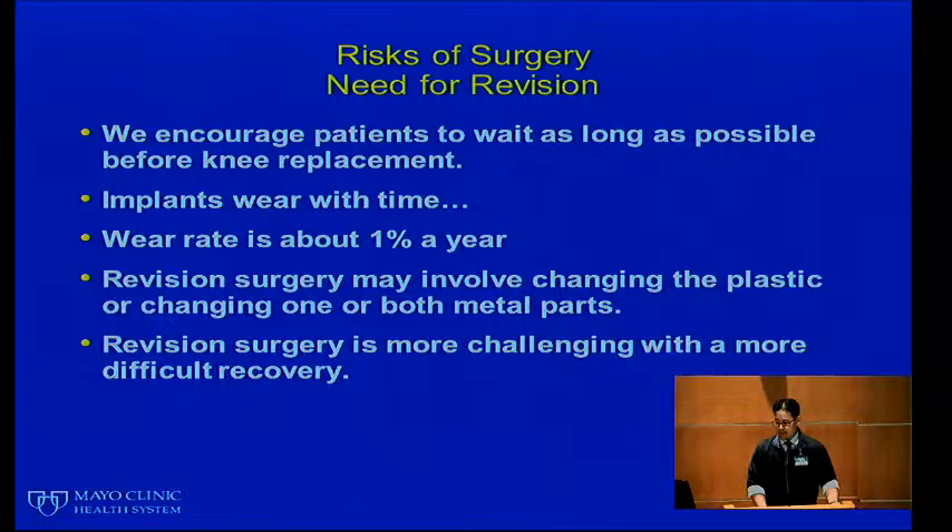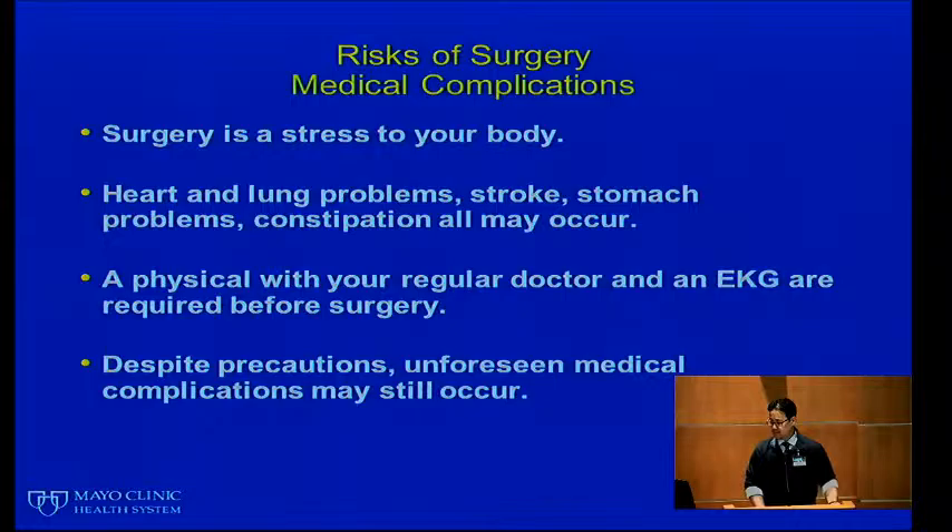We encourage patients to wait as long as possible before getting their knees replaced because implants do wear with time. This wear rate is generally about 1% per year; however, the younger and more active you are, the faster you may wear it out. Revision surgery may involve changing the plastic or one or both of the metal parts, and it is certainly more challenging with a more difficult recovery.